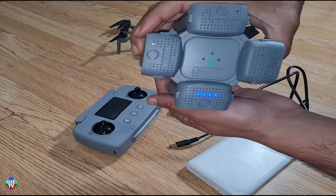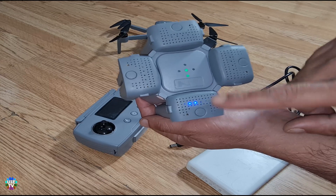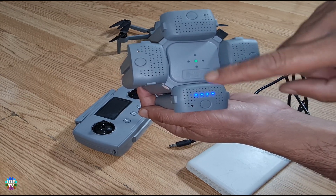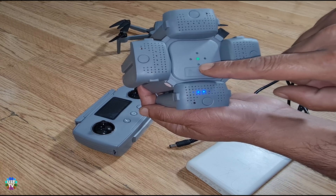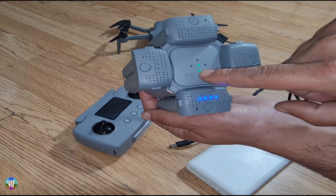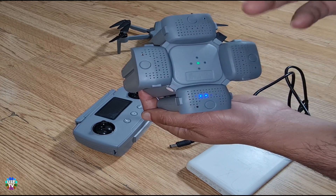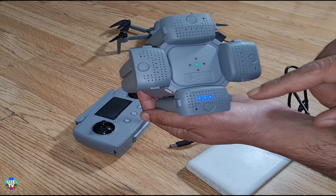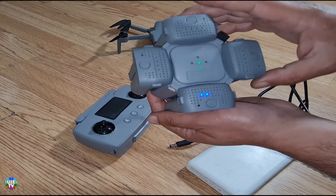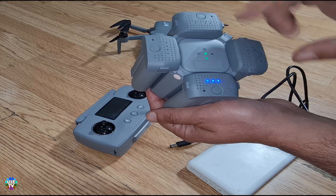This is the battery being charged and the indicator shows it's charging. As soon as it's full, the LED will stay steady and it will start charging the next one. It takes about two hours for each battery to be fully charged.